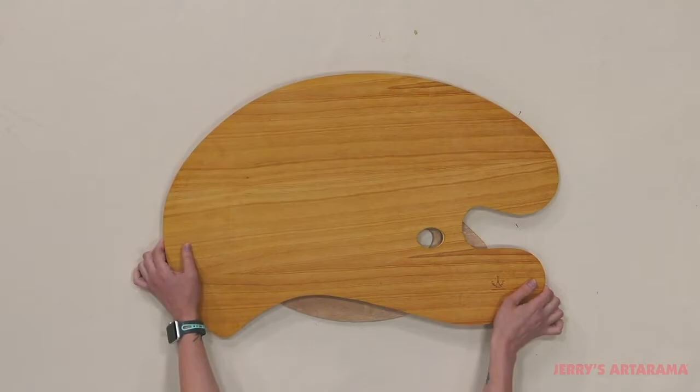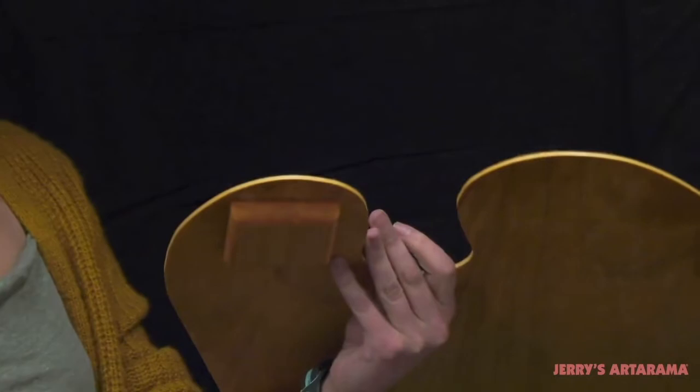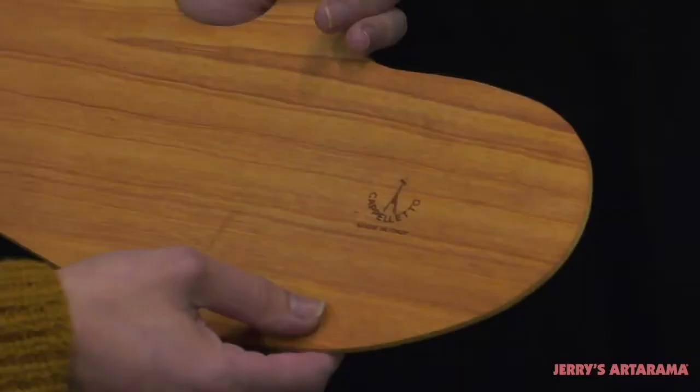The Capiletto Counterbalance Palette's innovative ergonomic redesign eclipses traditional wooden palette shapes. A wooden counterweight on the underside of the palette distributes weight evenly, making them easier to hold and reduces fatigue.